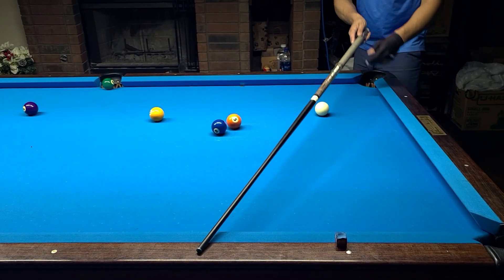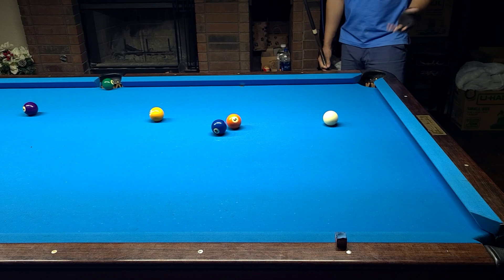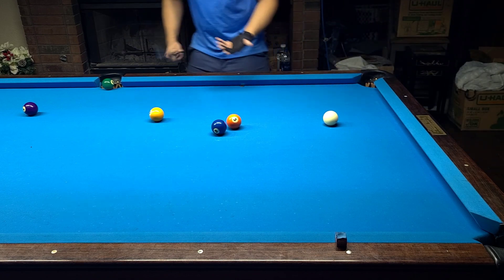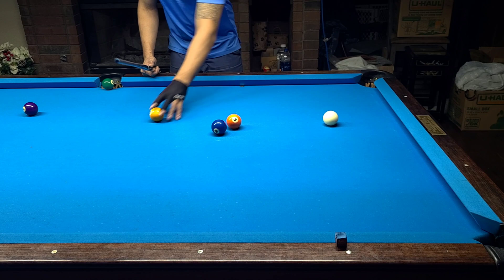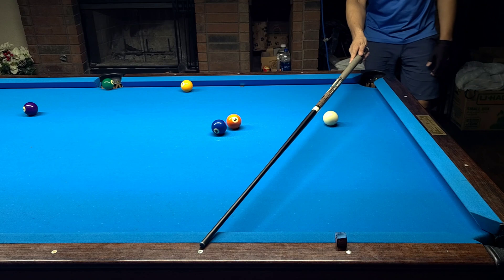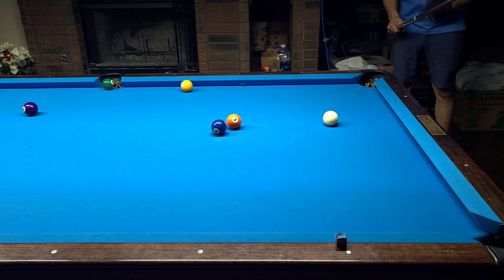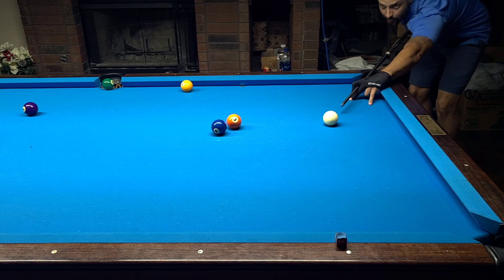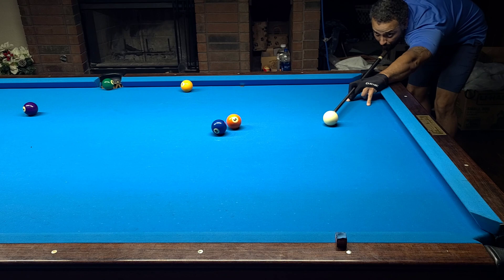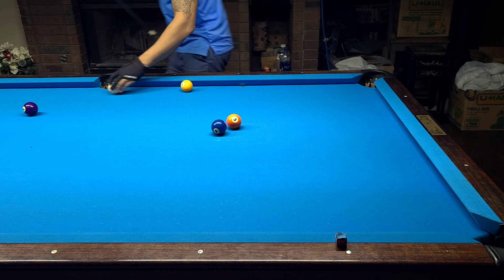Let's start with a straight-in bank. Most people think that if you find the line and use the same English, the kick is going to do the same thing as the bank and vice versa — that's not the case. Take this one-row bank for example: you're shooting with just center ball, a touch of high, and I know this table needs a little bit of spin, so I'm going to put an eighth tip of right spin on it.